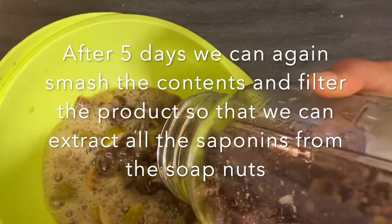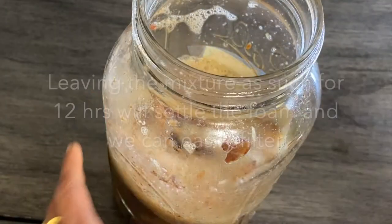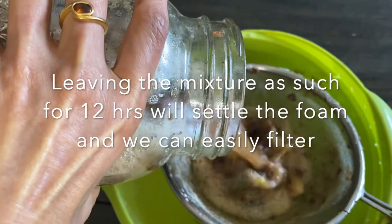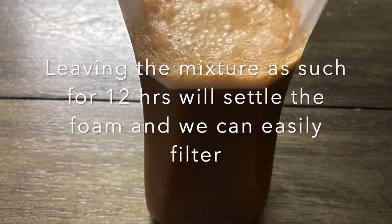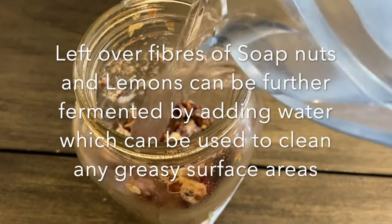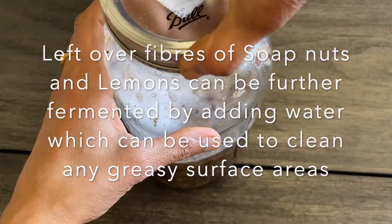We can once again smash all the contents well and filter the final product. If you find it difficult to filter immediately, just leave the contents overnight for 12 hours and by morning everything will have settled, and we can easily collect the final laundry wash liquid. The leftover fibers can again be used for a second round of lacto-fermentation to extract any remaining saponins.